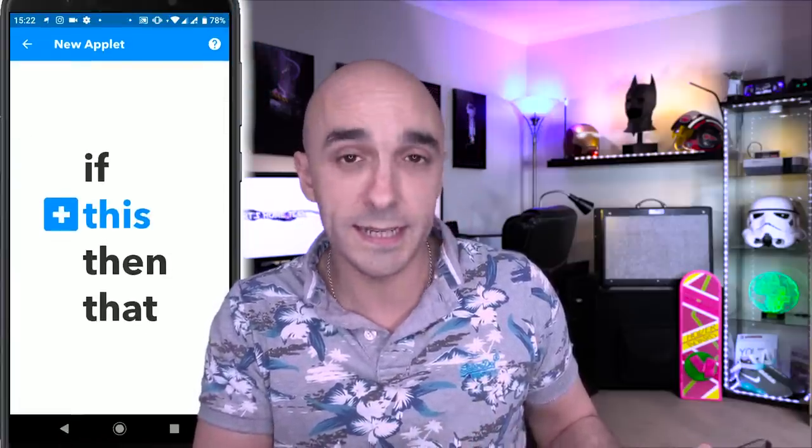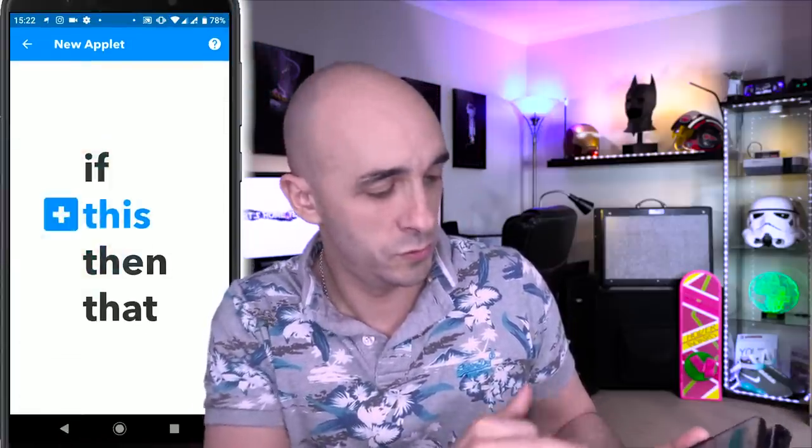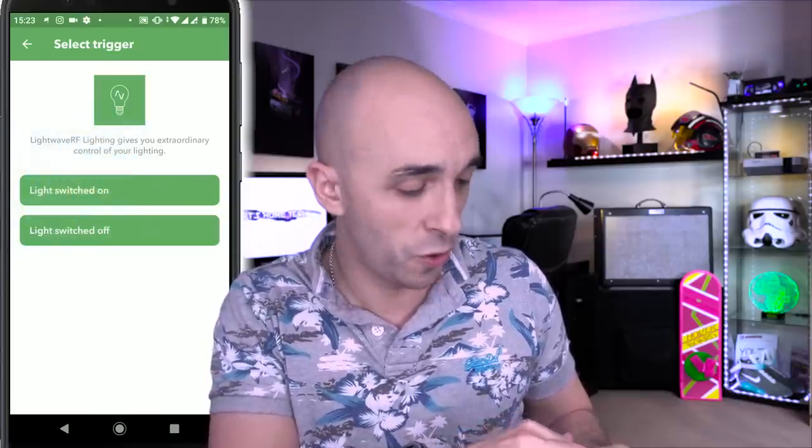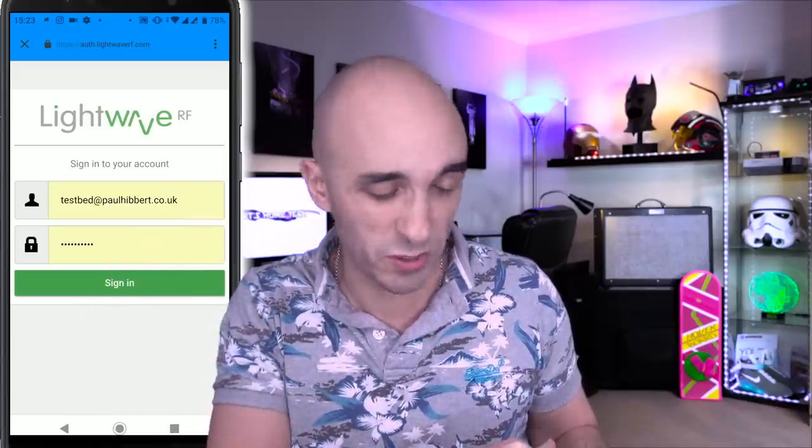I'm going to press the plus button at the top. It says, If This Happens — press that button — LightwaveRF, Lighting, because it's my light switch that I want it to listen to. My light switch is turned on. The first thing it says is, But who are you? I don't know who you are. So I'm going to say connect, and it asks for my LightwaveRF account details so that it can listen to my light switch. So I'm just going to sign in.